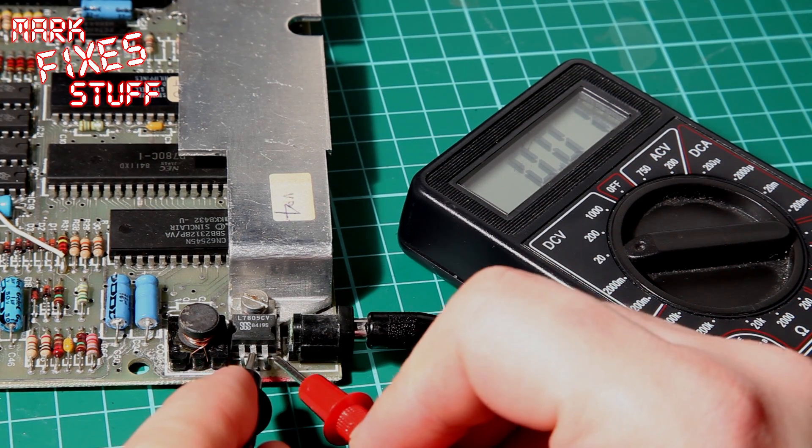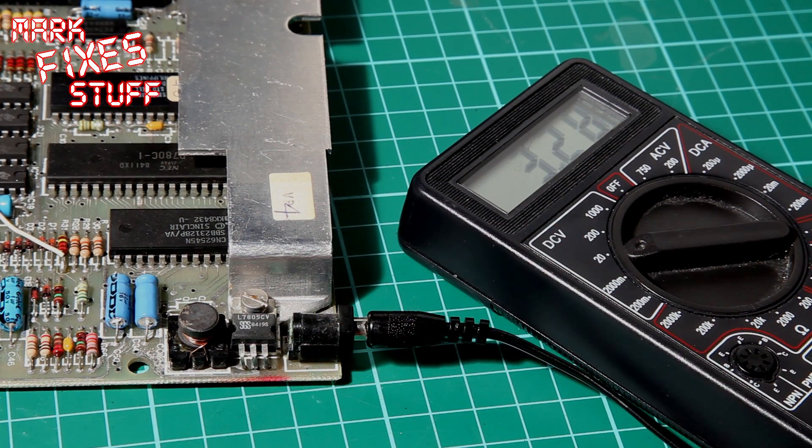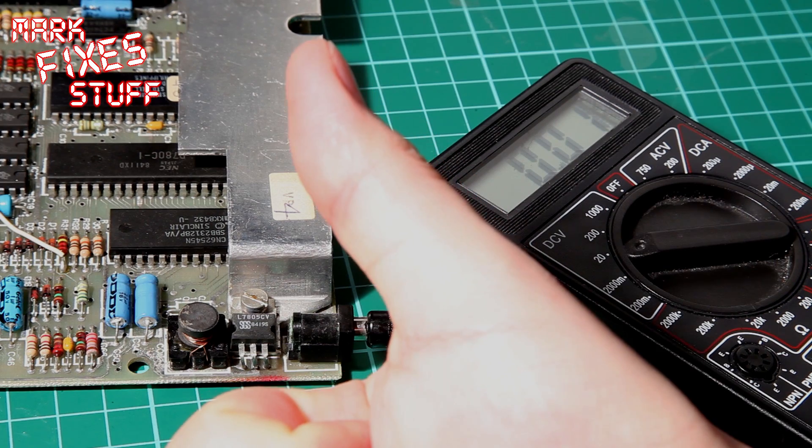The input voltage is now 10.88 volts, and that's fine because there's a voltage drop since we've plugged the power supply into the board. Now let's see what the regulator is actually doing. Black on the centre pin and the red on the right pin, and we're seeing 5.01 volts. Remember we have the 0.01 artifact, so that's absolutely fine.